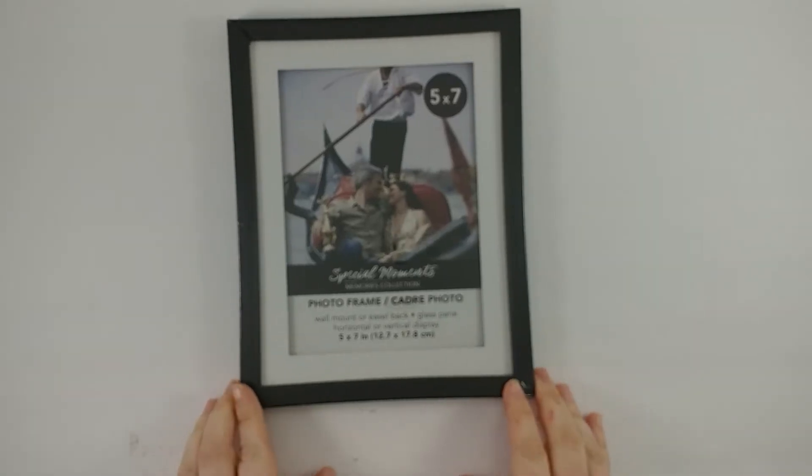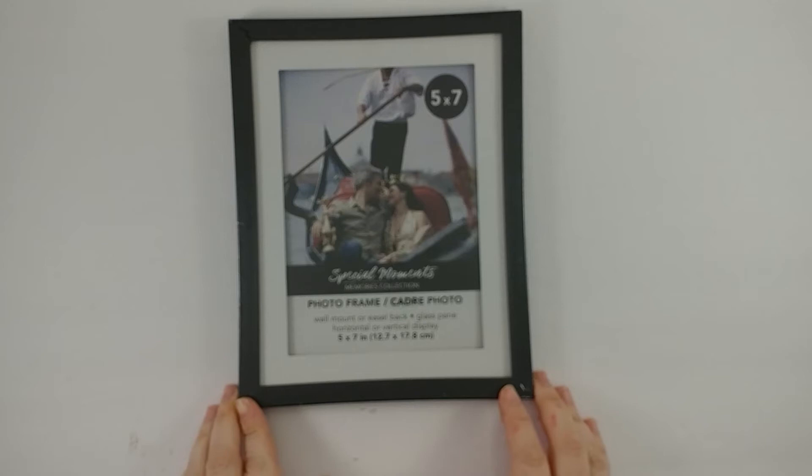Today we're going to learn how to turn an ordinary picture frame into a stained glass masterpiece.